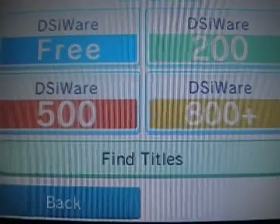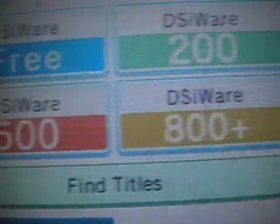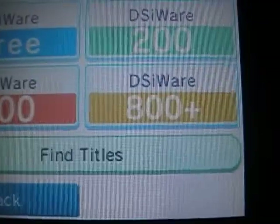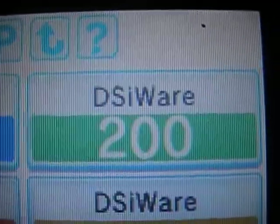DSiWare is exclusive to the DSi. There are four sections: Free, 200 points, 500 points, and 800 points and up. As you can tell, games on the DSi aren't going to cost as much as on the Wii.